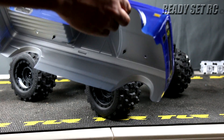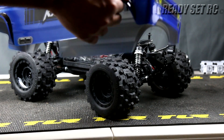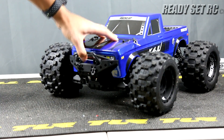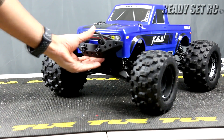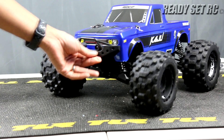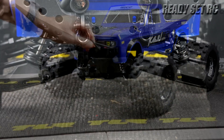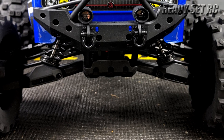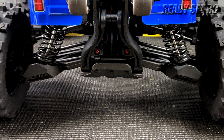I like how they applied these stickers — a little bubbling, but that's a monster truck. We have a very firm front bumper; we'll have to see how that absorbs hits. We have toe shackles in the front, arm guards and shock shields on the front arms, and also on the rear.